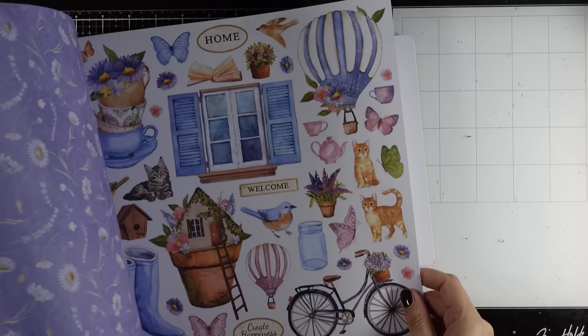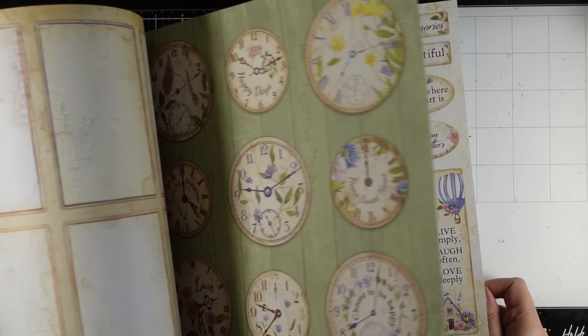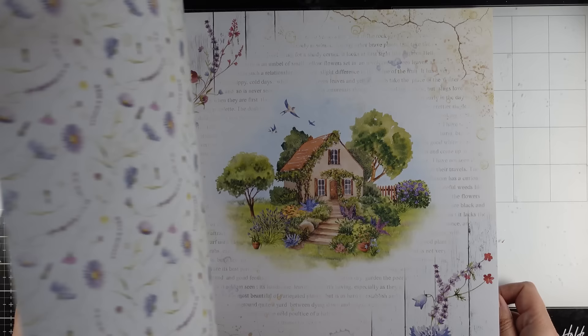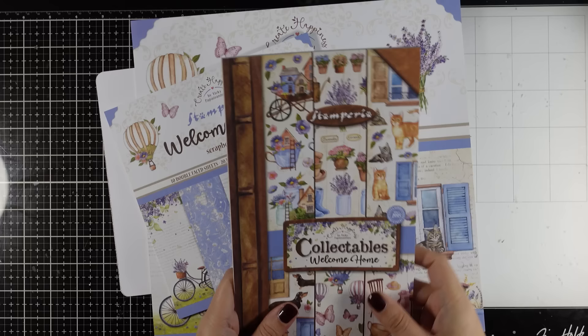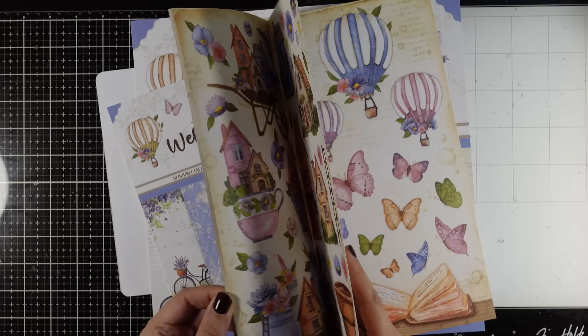So this is a full scrapbooking collection where you will find the 12x12 pad. The collection is called Welcome Home and it is available right now. I designed it having card making and art journaling in mind, so you will find lots of elements to fussy cut and use as your focal points. But at the same time these are great for albums and lots of other scrapbooking projects. Then you will find the same pad in the 8x8 size. And of course when it comes to papers, my most favorite are the collectibles where you will find tons of images to fussy cut, perfect for art journaling.